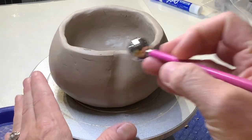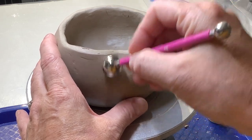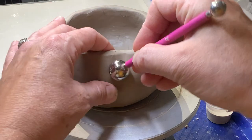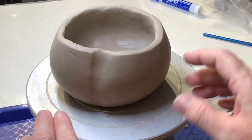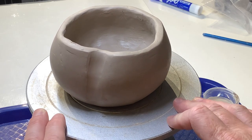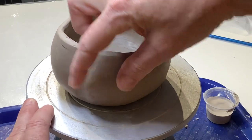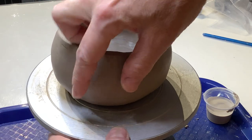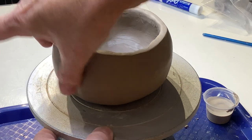Another thing I could do is grab one of these tools — this is called a stylus. It's nice and rounded and I can use that to also indent the clay. Right now I can see very well that I used a tool on that surface. What I want to do is make it look nice and consistent, so I'm going to smooth away from the indentation so it looks natural.